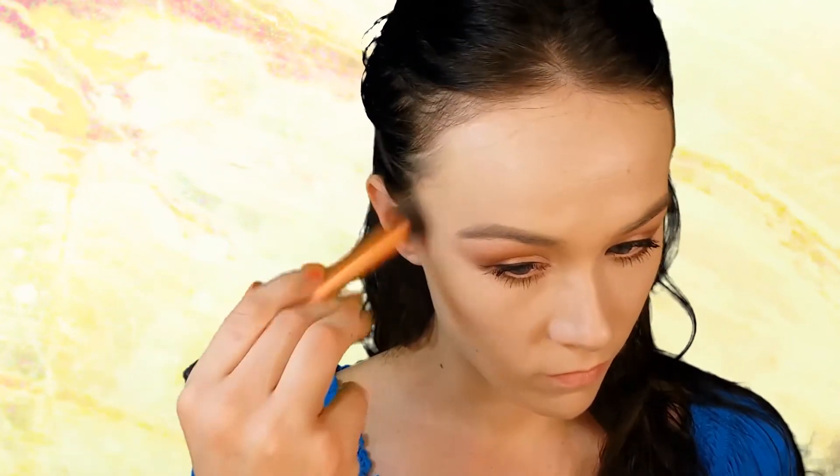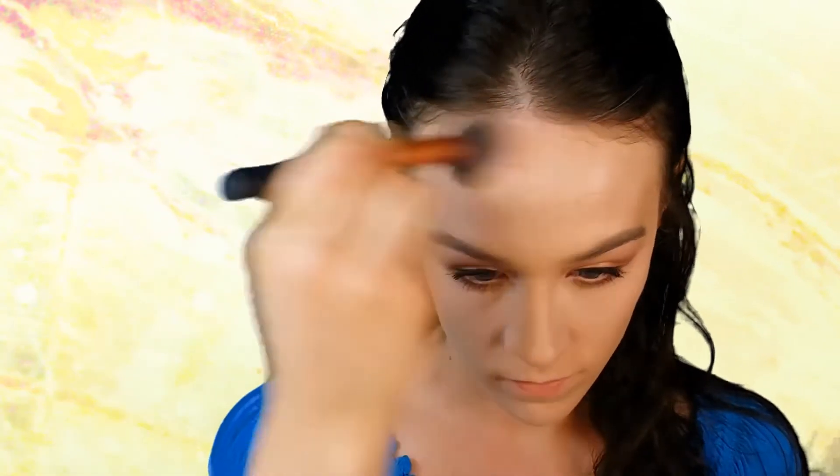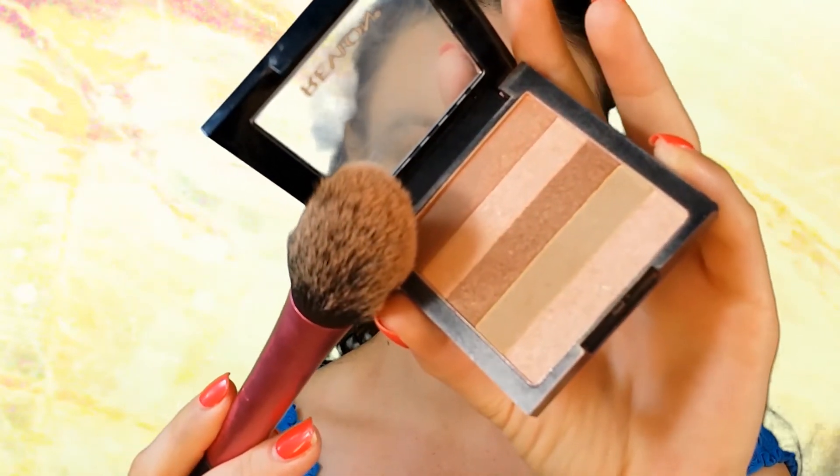To contour, I'm using NYX Matte Bronzer in the lightest shade available with my Real Techniques Contour Brush. I'm first contouring out my cheeks, then taking this along my hairline — placing bronzer around the edge of your hairline makes your forehead appear smaller. I also apply this along my jawline and blend down. Taking a big fluffy brush, I blend everything out. To add a bit of bronzy shimmer, I'm taking Revlon's Highlighting Palette in the shade Peach Glow, which works perfectly for my fair skin tone.